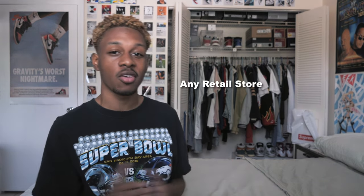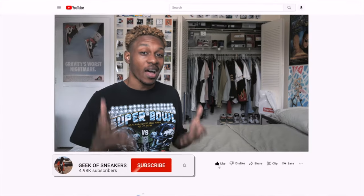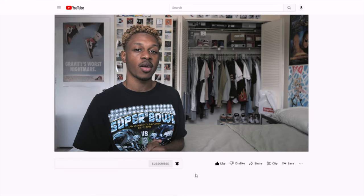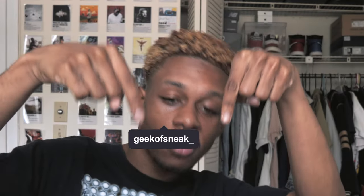Quick note: at 5,000 subscribers we're doing a giveaway where I'm giving away two $150 gift cards to two separate winners to any retail store of your choosing. We're less than 30 subscribers away as of recording. If you've enjoyed the video, make sure to like, comment, and subscribe to join the Geek Gang family, and follow me on Twitter and IG at Geek of Sneak underscore.